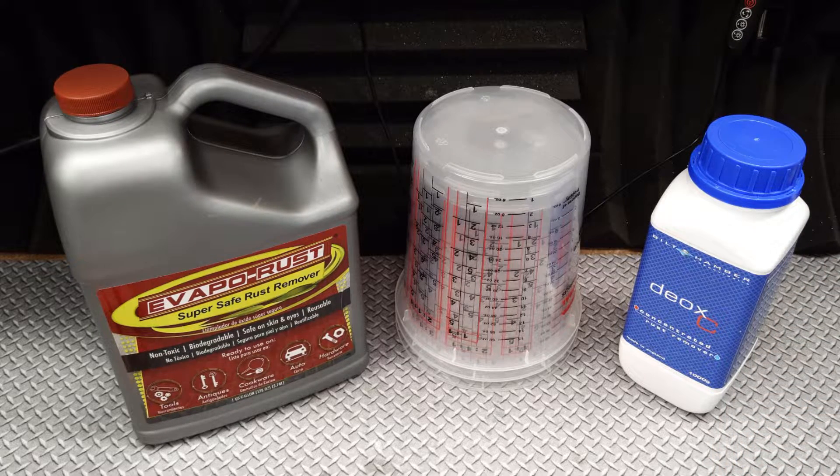But the real question is, which is the better product? And which is the better deal? So to figure this out, we're going to be testing these products head to head on some badly rusted hardware.